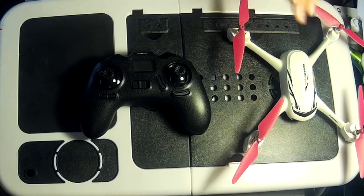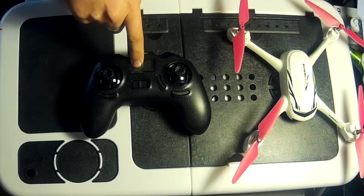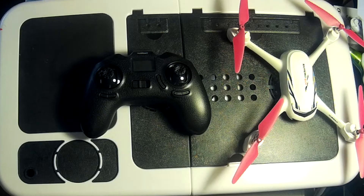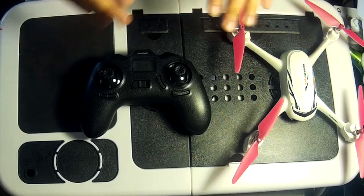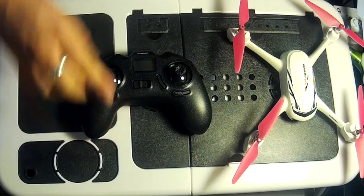To get proper satellite lock, put the batteries in the controller and turn it on — there's a little icon showing the satellite count. The manual says you should have more than six satellites before taking off, but I'd say seven or more to be on the safe side. With five or fewer satellites, flight will be unstable as the barometer and GPS try to compensate simultaneously.